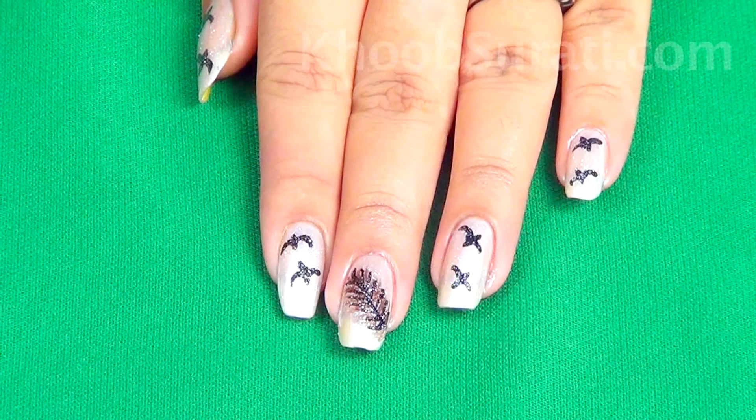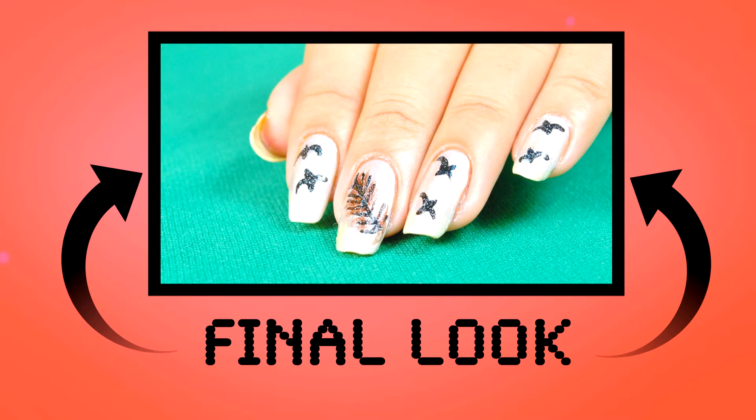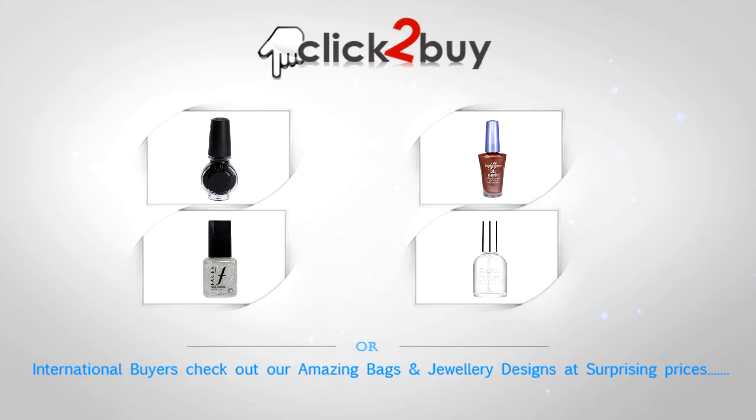This is the final and finished look that you're going to get of birds feather nail art. Here you can see all the products I have used in this video — the products are listed with links and you can buy them from India's largest beauty and cosmetic store online, that is khupsorty.com. Don't miss it, guys!